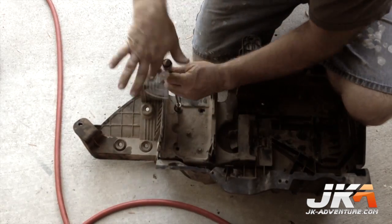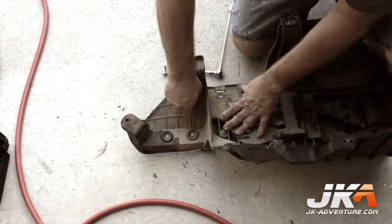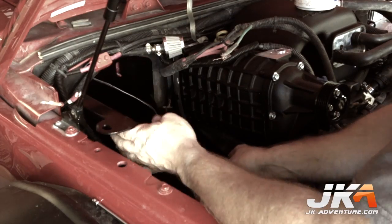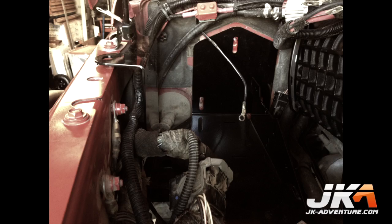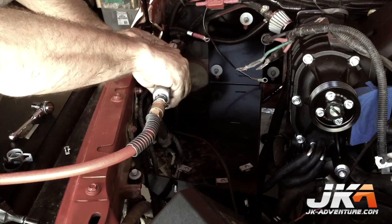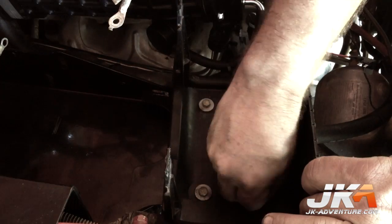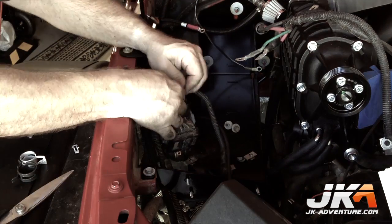Remove the power distribution holder from the OEM battery tray. Use a screwdriver to remove the four nut clips and also remove the rubber grommets from the battery tray. Insert the nut clips onto the Magnuson battery tray as shown. Place the new battery tray into position, being careful not to pinch any electrical harnesses. Use the previously removed bolts and nuts to attach the new battery box. Loosely install the fuse tray to the new battery box using the OEM bolts, sliding the tray forward as much as possible before tightening. Separate the EVAP plug from the white fuse block connector to give it more length.